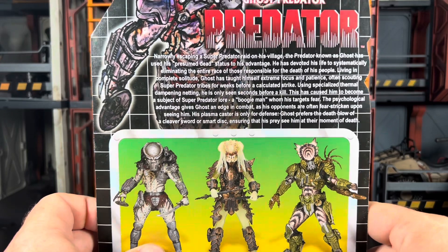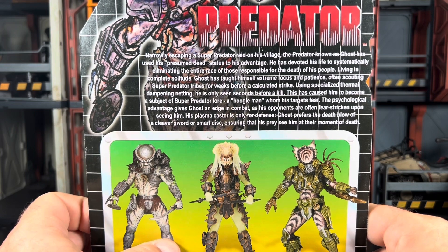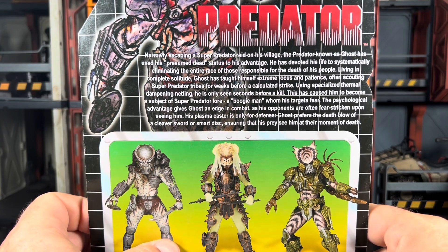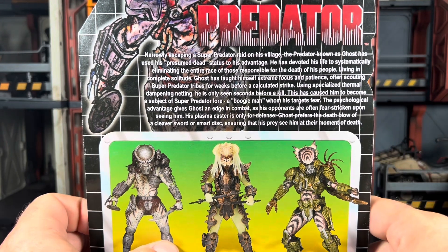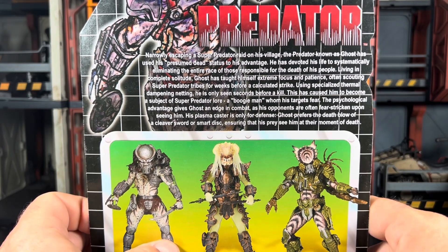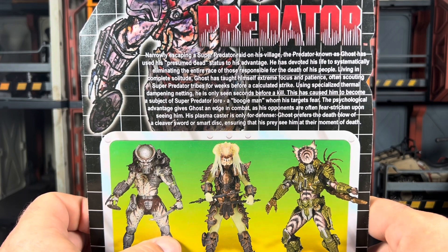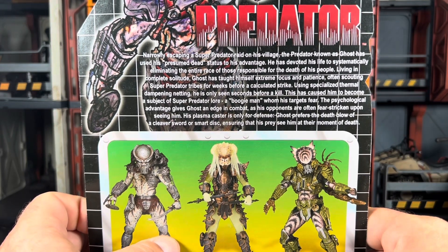I'll go ahead and read this really quick for those of you that want the Reading Rainbow segment. Narrowly escaping a Super Predator raid on his village, the Predator known as Ghost used his presumed death status to his advantage. He has devoted his life to systematically eliminating the entire race of those responsible for the death of his people — referring to the Super Predators. Living in complete solitude, Ghost has taught himself extreme focus, patience, and often scouting Super Predator tribes for weeks before a calculated strike.